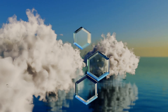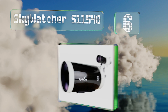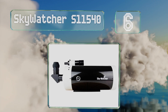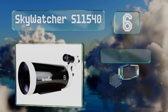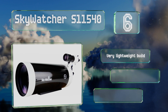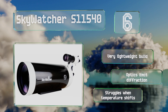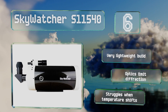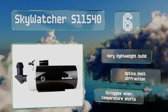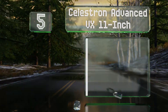Moving up our list to number six, the V-style dovetail plate on the underside of the Sky-Watcher S11540 allows you to quickly and easily mount and unmount it from its tripod base, making it a nice choice for stargazers who like to visit several locations on a single outing. It's a very lightweight build with optics that limit diffraction. However, it struggles when the temperature shifts.